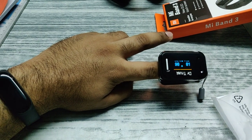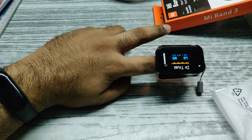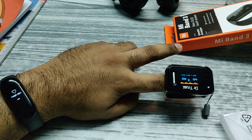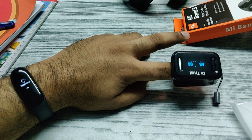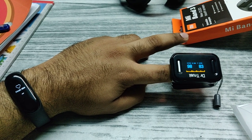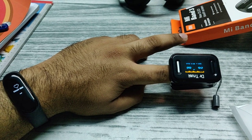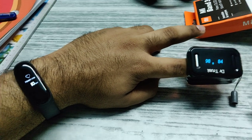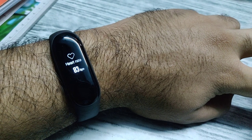We will do a third test and see if this accuracy holds. So now it is taking the heart rate again. Let us see what it has to say — the current heart rate is 83 beats per minute. Okay, it also says 83 beats per minute.